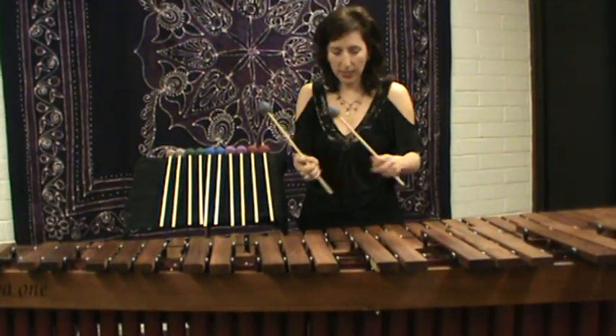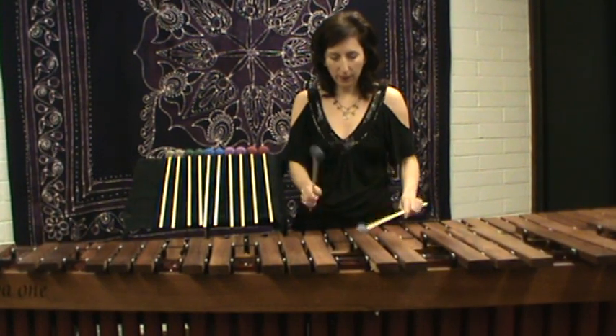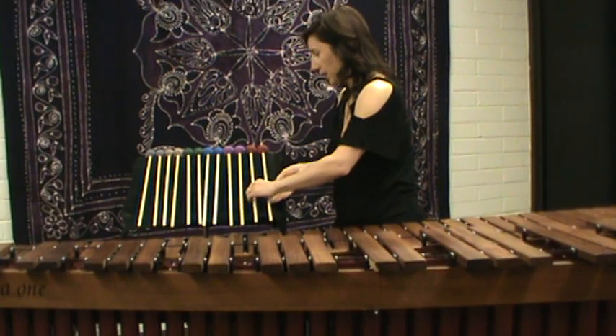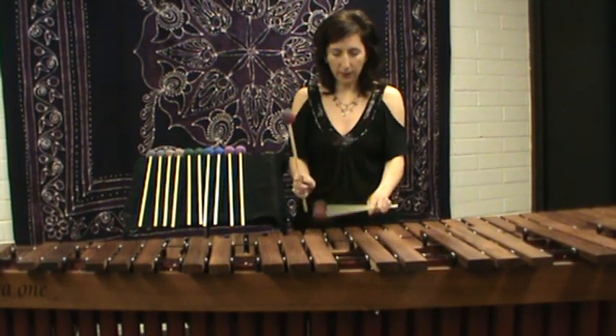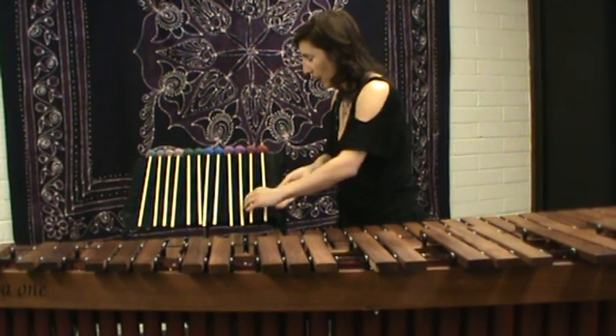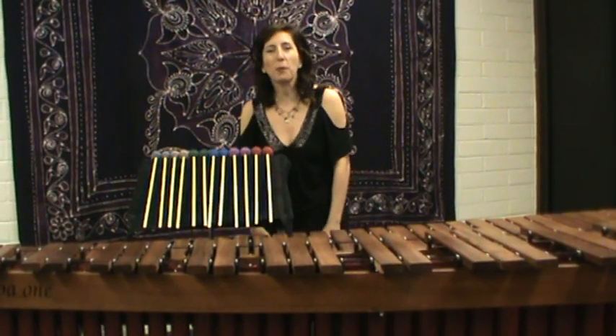The hardest, the number ones. And then the softest, the number six. And again, that's the double helix series from Marimba One.